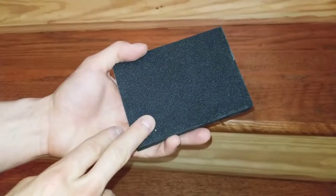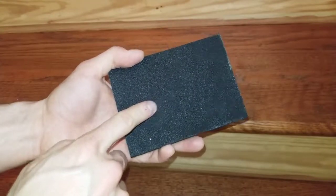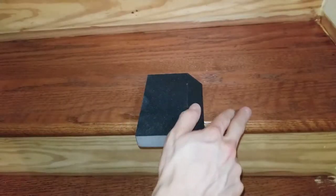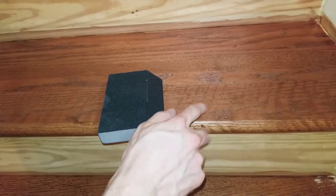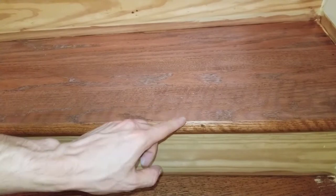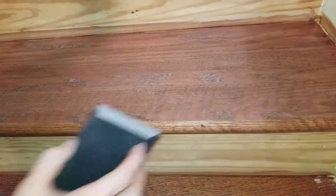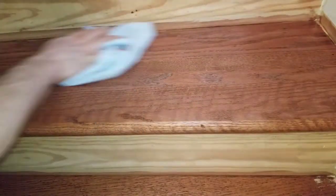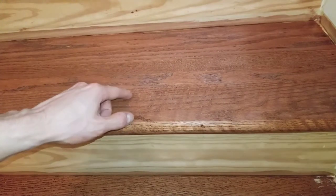To scuff the finish, all you need is a high-grade sanding sponge — a Scotch-Brite pad will also work. This is 150 grit right here. All I'm going to do is lightly rub it across; it creates little micro-scratches that the new finish will be able to adhere to. You are not trying to sand through to the wood, so just lightly scuff it, making sure to go with the grain so any scratches won't appear after you apply the second coat. Be careful on any edges because you will easily eat through the finish. After scuffing, lightly vacuum it and wipe it with a microfiber towel or tack cloth to remove any loose dust.